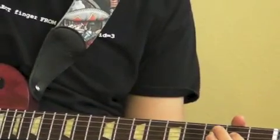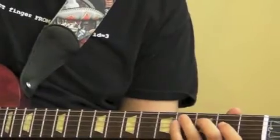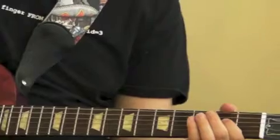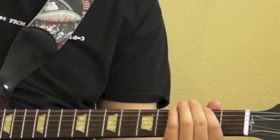Now this part is a little bit different. You're going to hit the D two, A four, A two, A open, E four, E two, E open.